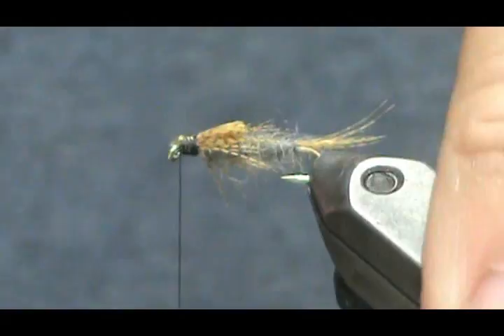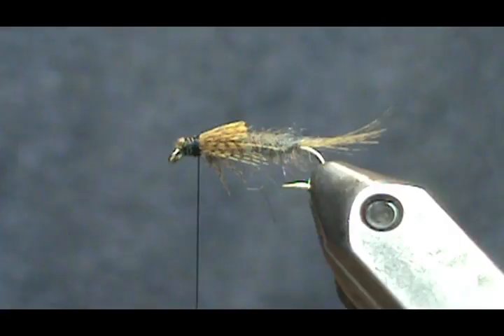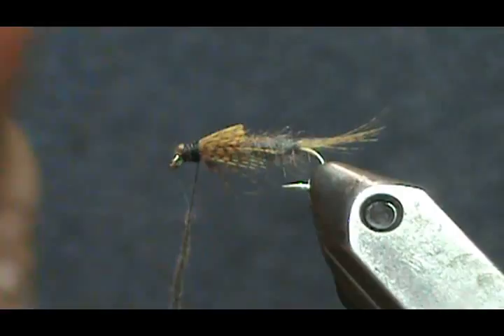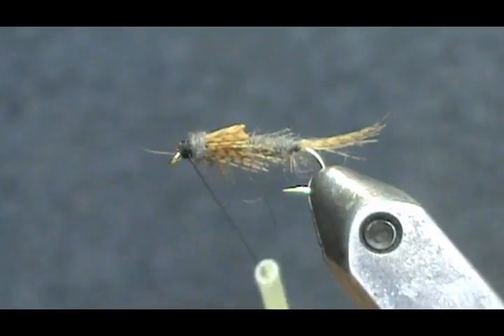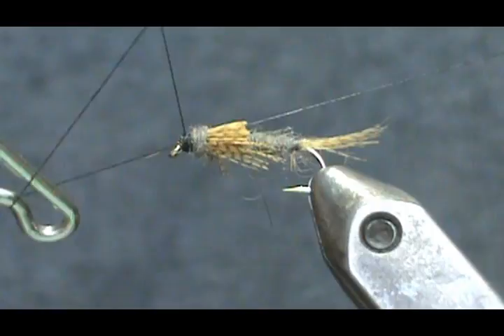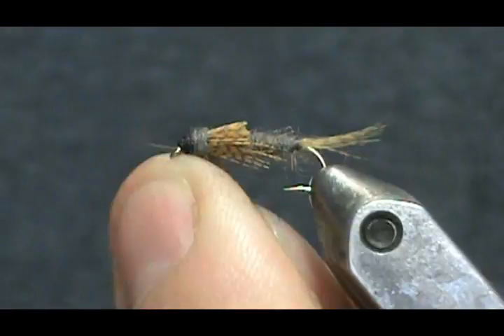I'm going to trim that off and get a guard hair sticking out. If you end up with a head that's a little bit long, just take another small pinch of dubbing and put a wrap or two in front of your legs, then tie off the head. Clean it up, take our whip finish — go over the thread, around the camel hump, bring it back, invert it, make your X, bring it down three to five times, and tighten that up. Take your poke and snip.